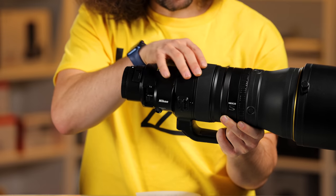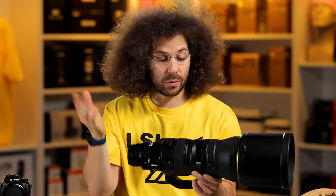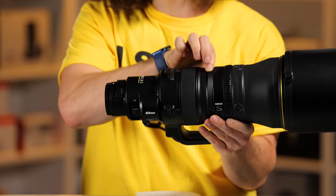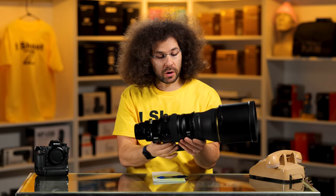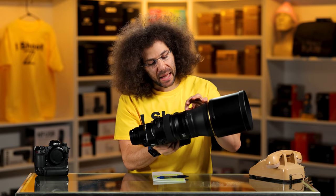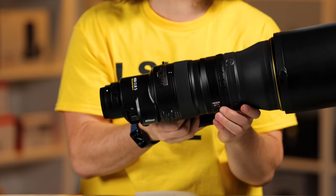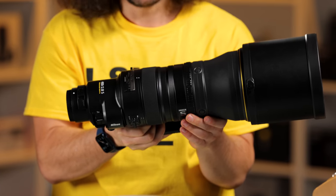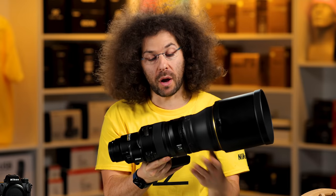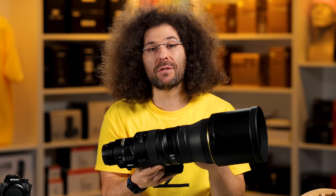Right here is your manual focus ring — you're probably never going to have to manually focus this lens unless there's a specific case. This is the control ring, so you can set it to what you want; generally I still turn it off. There's a new ring here that actually looks like piano keys — all black keys. I'm assuming it's going to do some kind of control function, like switching from full frame to DX mode, but I haven't been briefed yet.